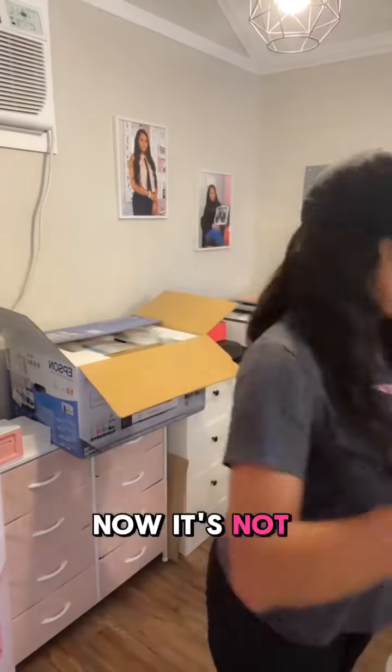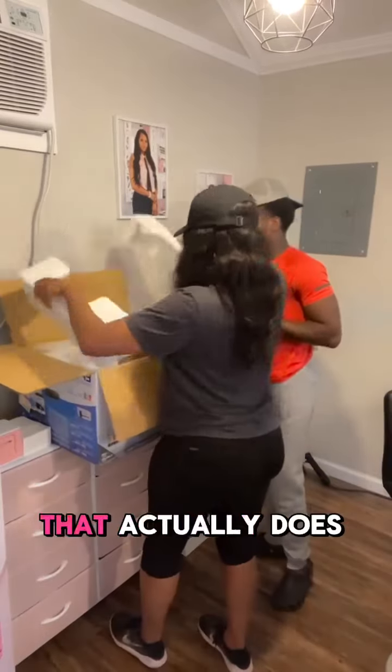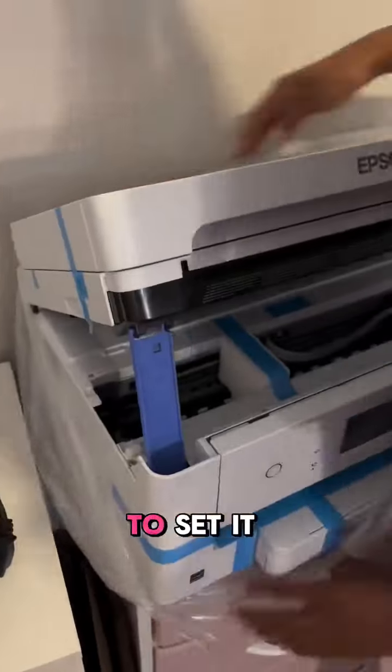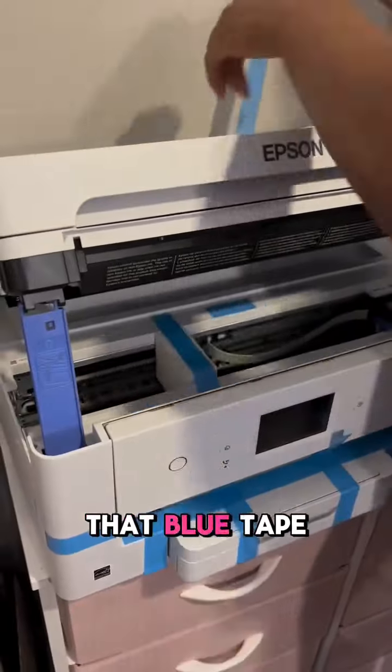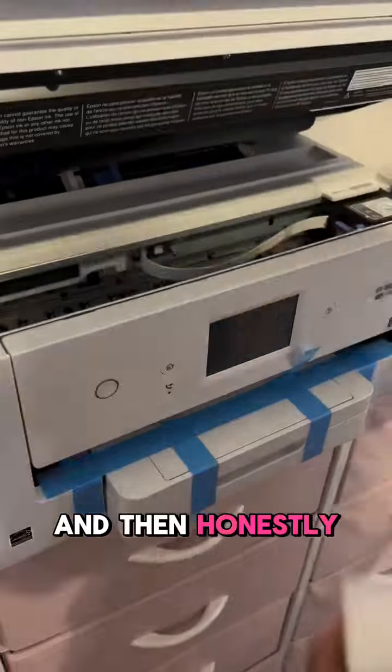It's not my first sublimation printer — it's not the one I started with — but this is the easiest printer to convert that actually does print the larger sheets. I'm going to show you guys how easy it is to set it up. Obviously you want to take the printer out of the box and remove all of that blue tape. It's a lot, so definitely make sure you get it all.